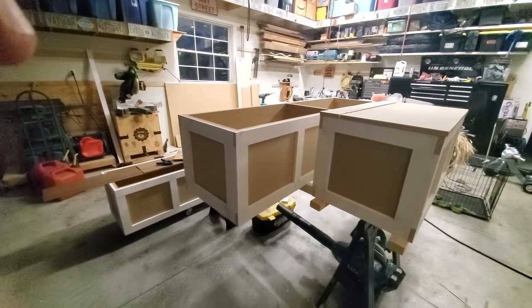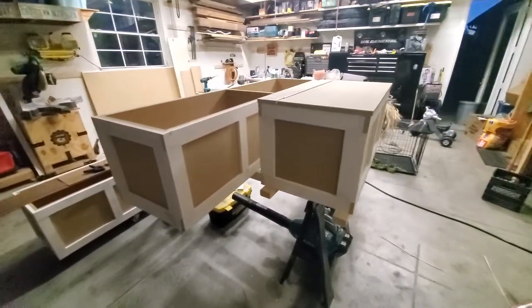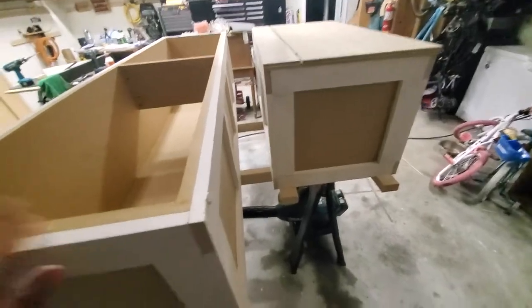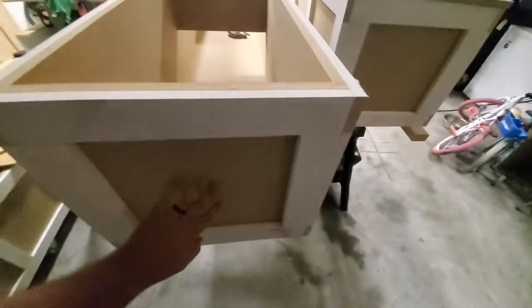She can arrange these in an L-shape or straight with one across from the other and a table in between. There's a little bit of flexibility with these. So the design starts with two long cases and this short case.